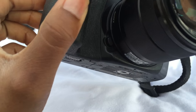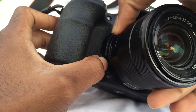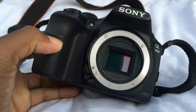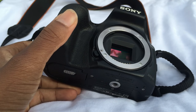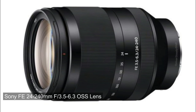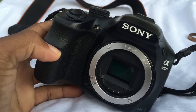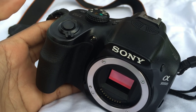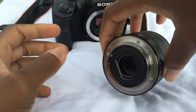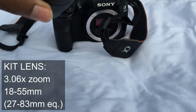At the heart of the Sony A3000 is an Exmor APS HD CMOS image sensor with an effective resolution of 20.1 megapixels and a total resolution of 20.4 megapixels. The APS-C size chip has a 3:2 aspect ratio, unlike Sony's DSLR and SLT models. The sensor is not stabilized, as the A3000 supports only lens-based optical image stabilization, just like the NEX models.